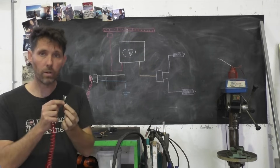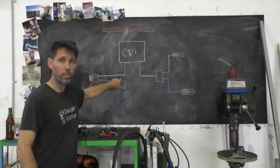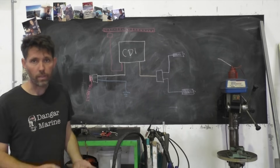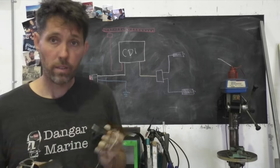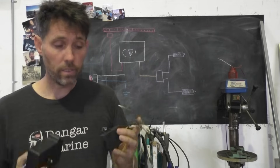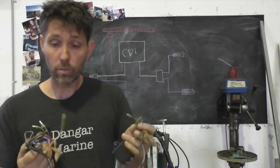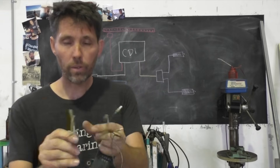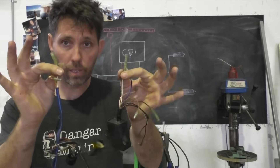If you were to cut this wire, the motor would keep running. On Yamaha motors, this kill switch wire is a white wire, and on Mercurys and Evinrudes it's a black and yellow wire. That wire comes out of the CDI unit. These CDI units come in all different shapes and sizes — here are two Yamaha ones, and the white wire on each is the wire that goes off to the kill switch.